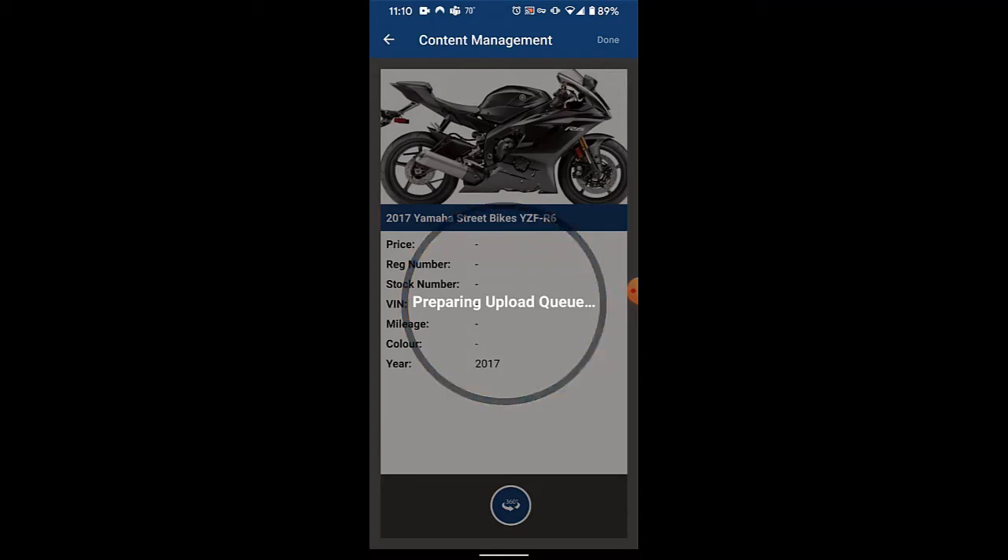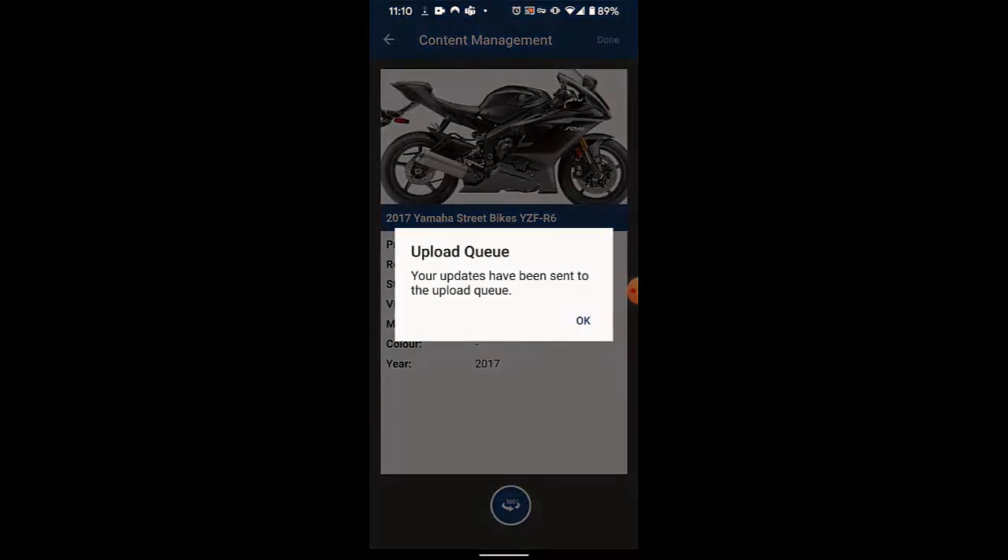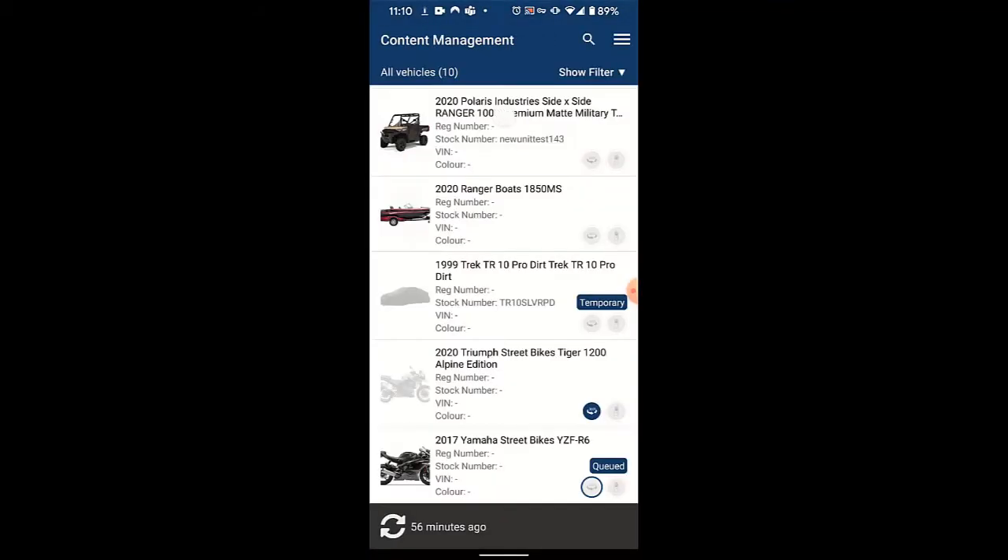Now as we step back to the original starting menu, it is actually going to attempt to upload this 360 degree view you took to the unit listing on your website. It may take an hour or more in order to actually sync this 360 degree picture with the unit listing on your site.